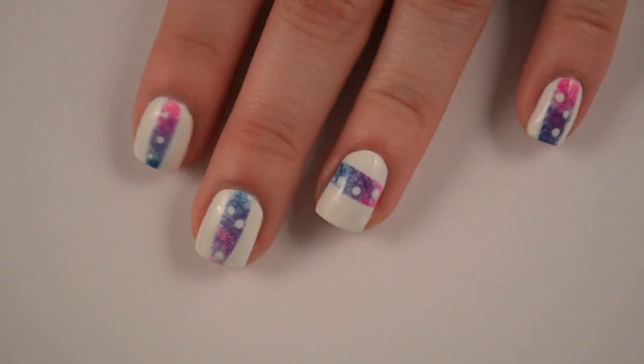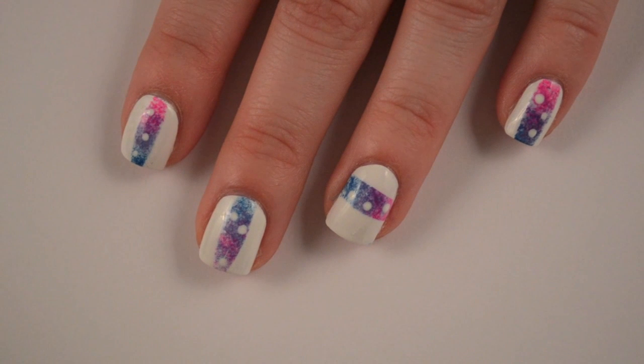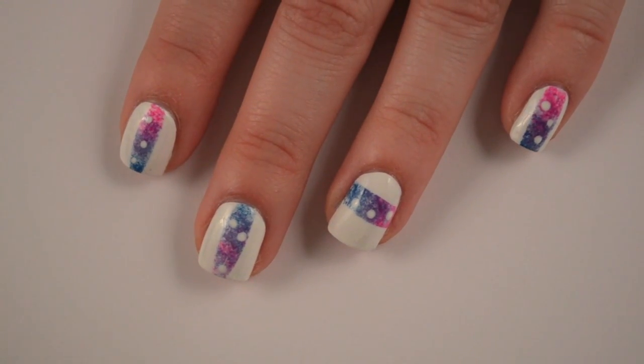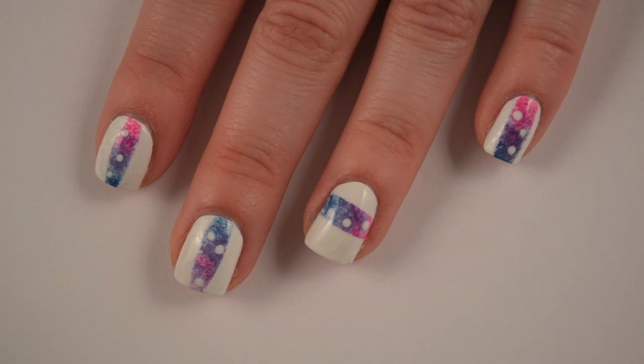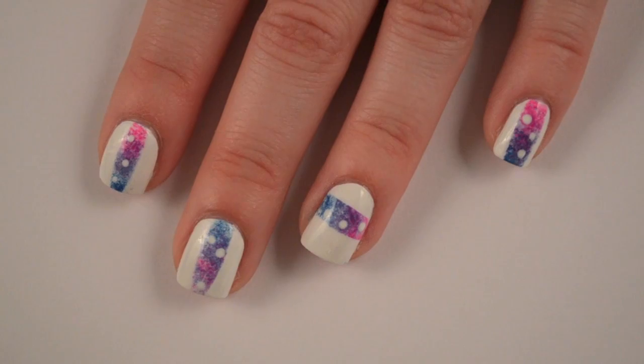Hey guys, so I just filmed a tutorial on this. It was inspired by Nailasaurus's Whitespace Nails. I will link that blog post on her website down below. It's actually really, really easy to do, so if you want to see how to get the Whitespace Nails, then keep watching.